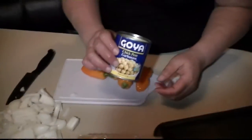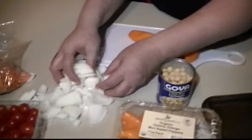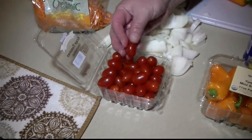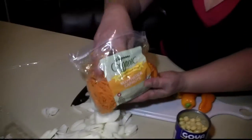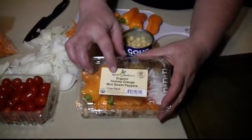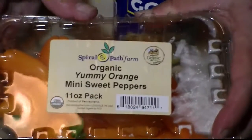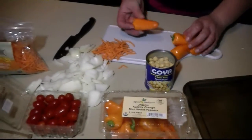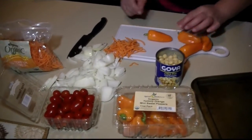I'm going to show you what I'm going to stuff these spaghetti squashes with. I'm going to use some garbanzo beans, some chopped onion, some grape tomatoes, organic matchstick carrots, and some orange yummy mini sweet peppers. These are organic also — they're really delicious. I'm just going to slice them up a little bit.